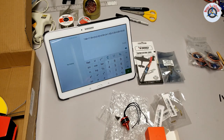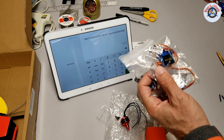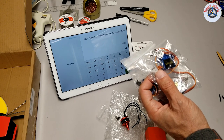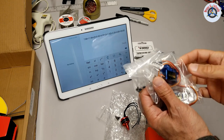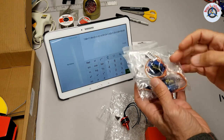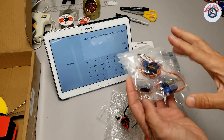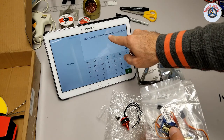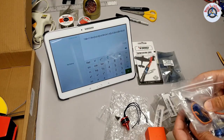These are the 9-gram servos I've been using on all my non-critical flying airplanes like park flyers and slow flyers. I wouldn't use them in precision aerobatic airplanes, but they are perfect for park flyers. They only cost $1.43 each, times four.